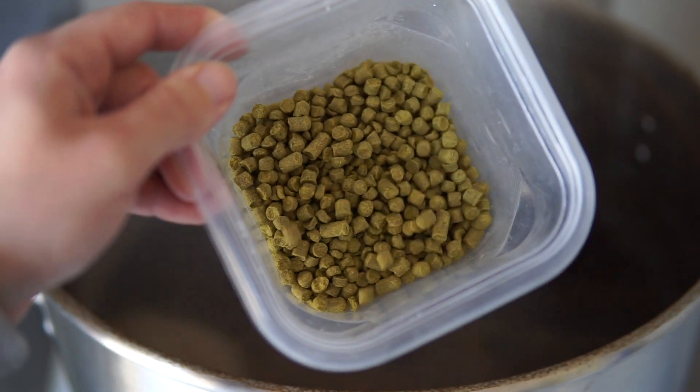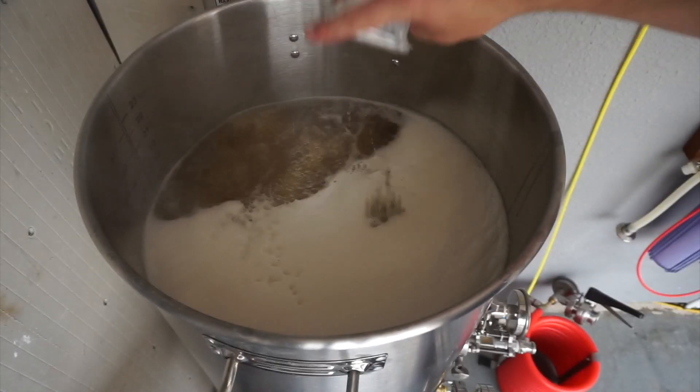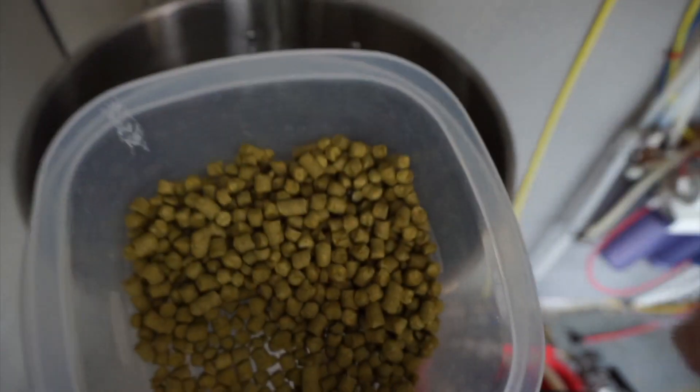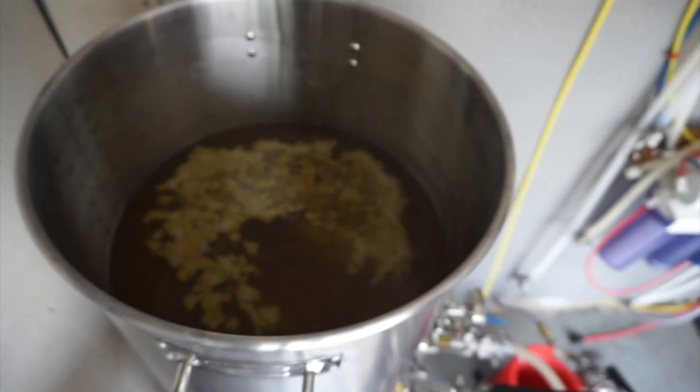During the boil we'll be adding our hops and other ingredients from the recipe. The boil is typically about 60 minutes. Hops added at the beginning will be boiled the entire duration, extracting more bitterness. If you add hops later in the boil — or when you turn the flame off — you'll preserve more of the flavor and aroma compounds desirable in certain styles. We'll go over all hop addition timings, amounts, and what they contribute in the boil episode of this series.